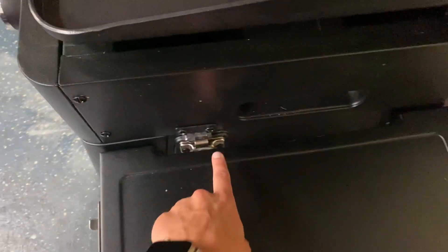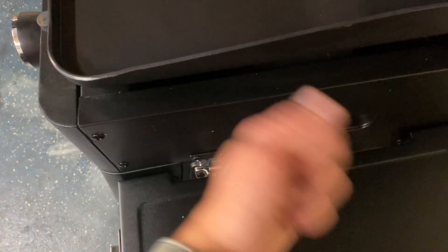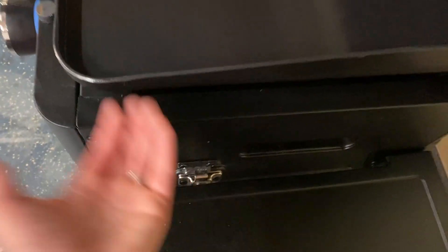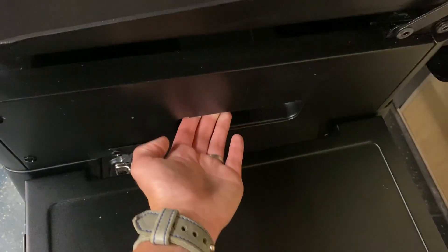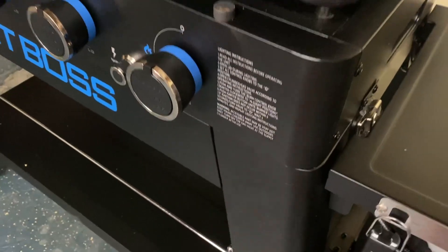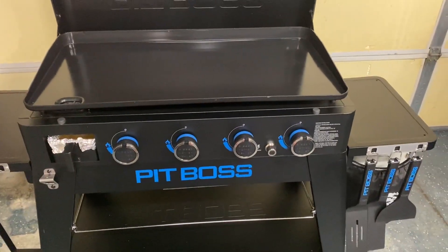Right here and on the other side, these two little latches — you go ahead and move those up, and that's how you can lift this off. You actually have this handle right here, you lift it off, and then it comes off of this entire base. That's what makes this so portable and easy to move.